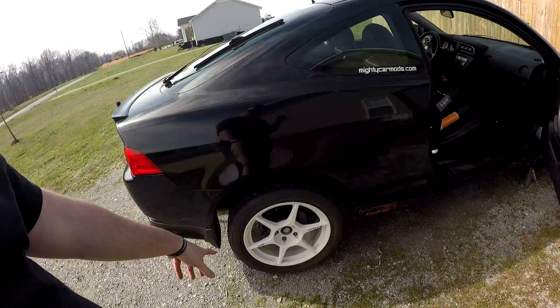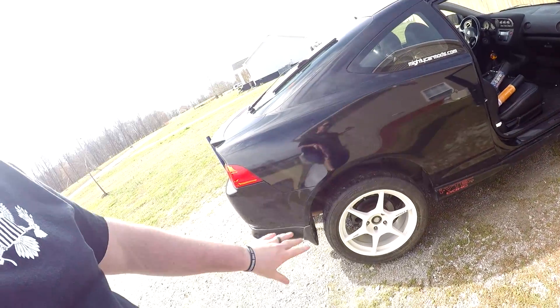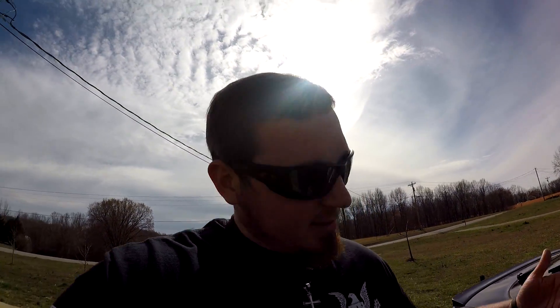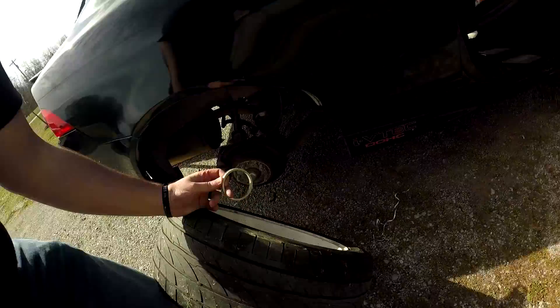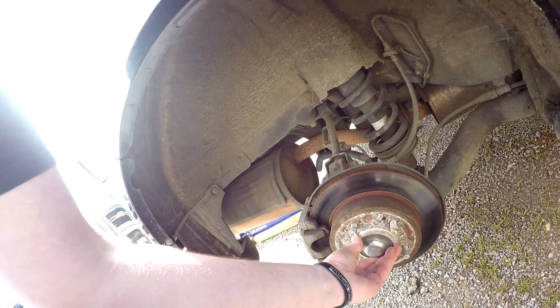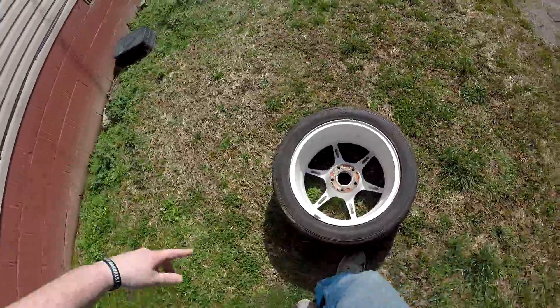The wheel in question is this one and I'm putting it on the back. I'd rather not, but I have to. They say that if you have a bent rim, putting it on the rear means you'll notice it less. I don't know if that's true but they deal with it every day so I'm going by their word. They said that this one was bent.